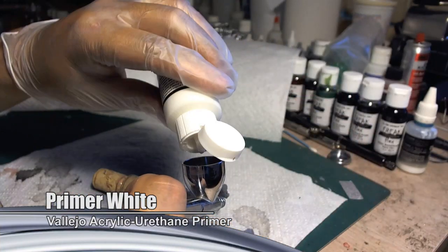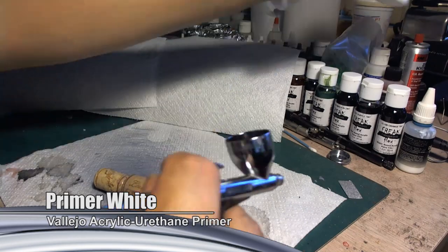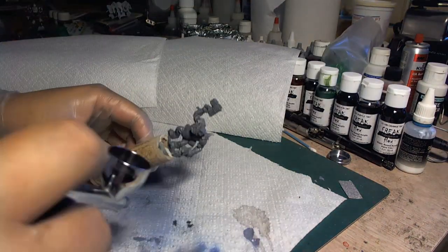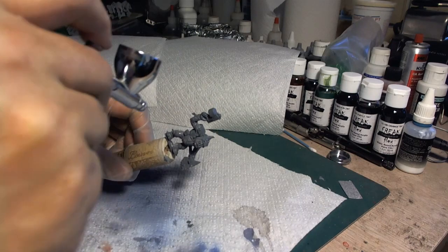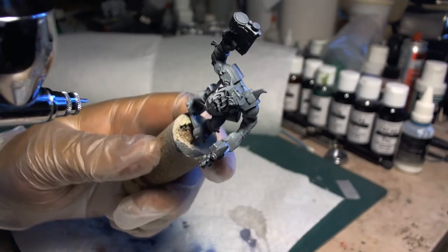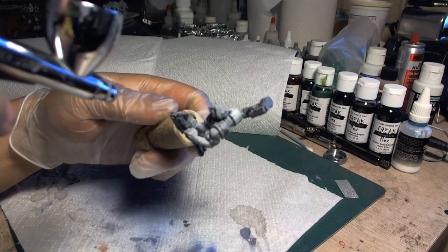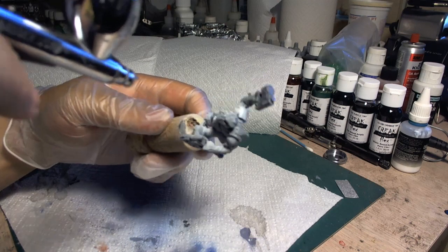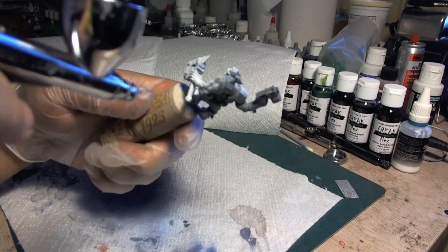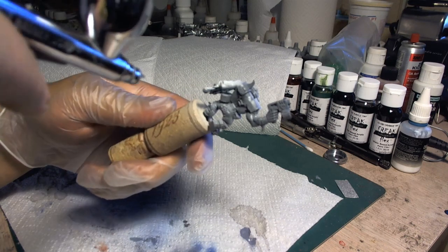We first primed the orc white. Here I'm using Vallejo Acrylic Urethane White Primer. Usually I advise people to use whatever color they want depending on the outcome they want — prior to color, use white primer; darker color, use black primer. This time, however, white is the key color. For the sake of ease, we're going to refer to the Freak Flex Transparent Paint as candy, as that's the name the automotive industry uses for this type of paint.